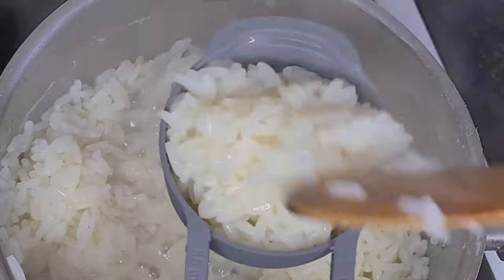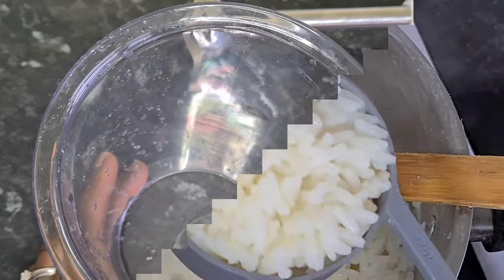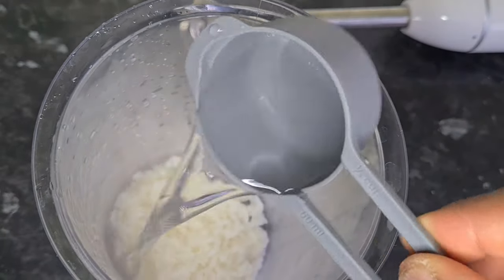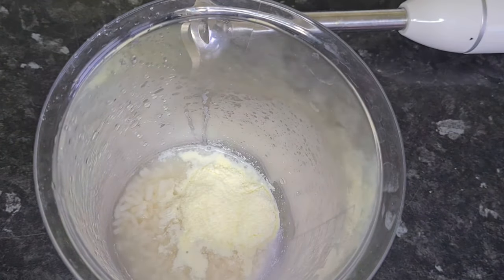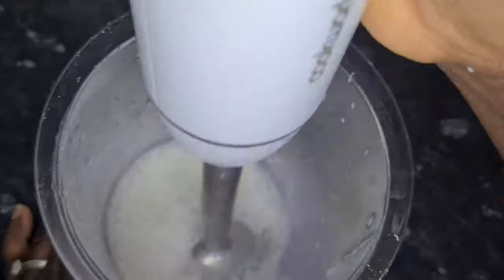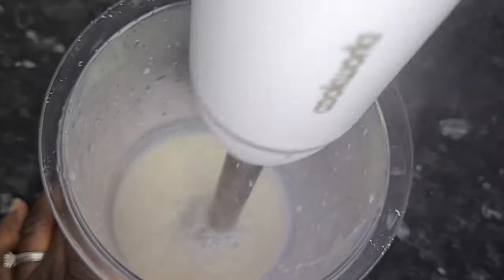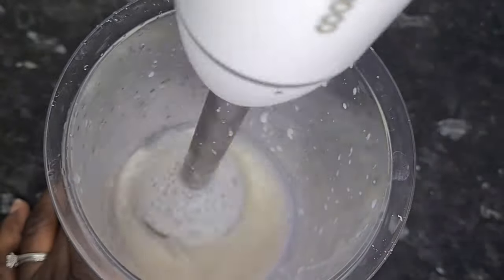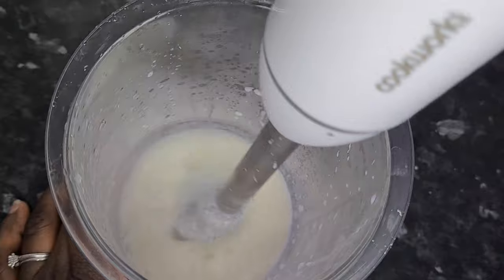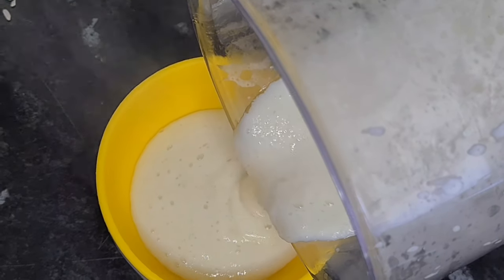Scoop out about one quarter cup of the cooked rice and put it in a bowl of your choice. I use this bowl because I don't want the rice to splash all over while blending. I added about four scoops of my baby's milk. If your baby's milk is in liquid form, you can add the measurement you want depending on how thick you want the baby rice to be. Pour it out in the bowl and blend.